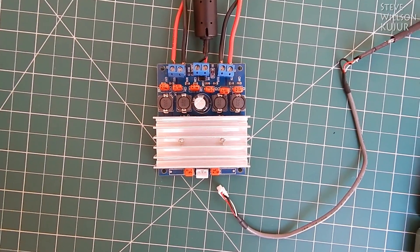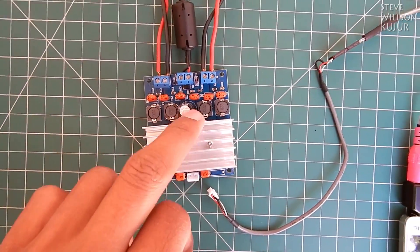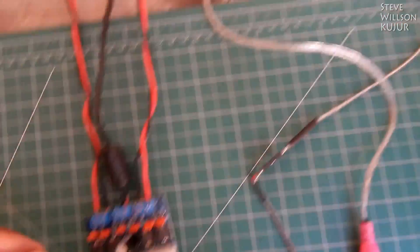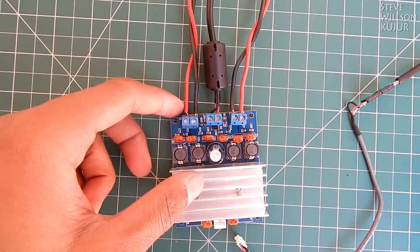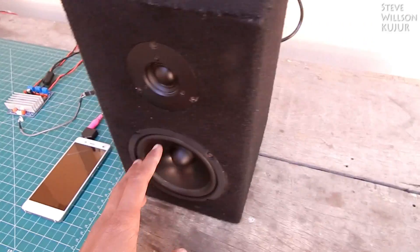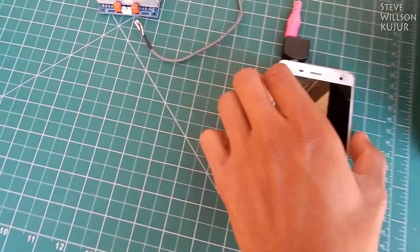Hello YouTube, Steve here. Today I'm going to show you a quick test of this amplifier. It is already connected to a laptop adapter — a regular 19-volt one — and also connected to these bookshelf speakers, left and right.